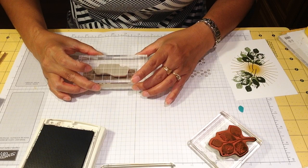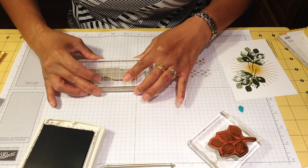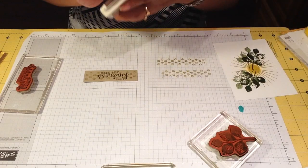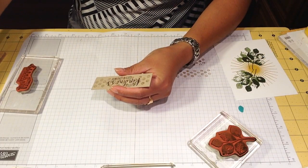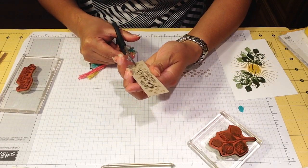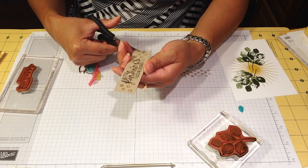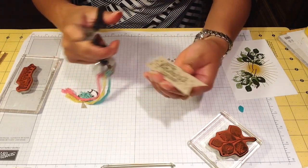We're going to leave it not in the center but just a little bit on the side — you'll understand why in a minute. Then we're going to use scissors to make a V-cut right here, and another one on the other side.